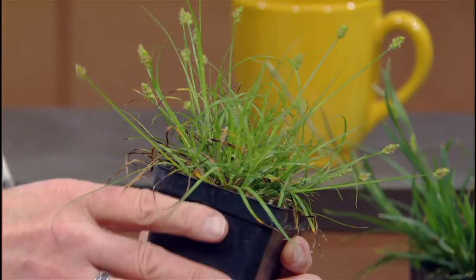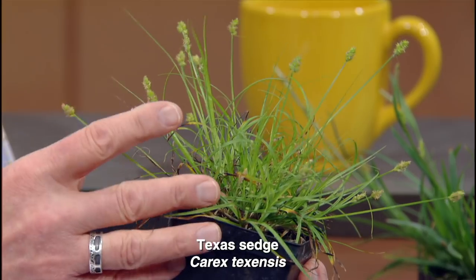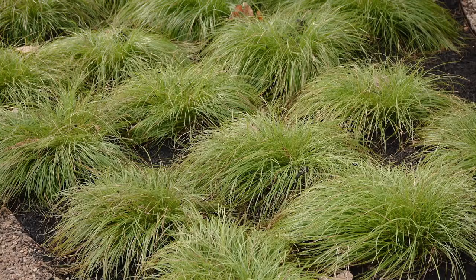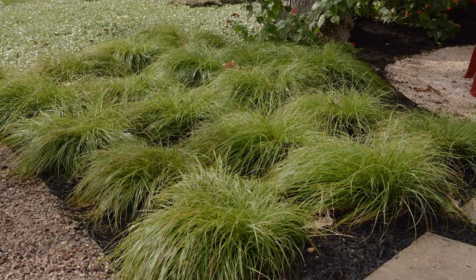I'm holding one — this is a Texas sedge, and I love the color of this plant. It's a really good plant for a fairly shady garden or even part sun. I've seen it in full sun and it'll do okay as long as the soils are deep enough and you get enough moisture. It makes a nice ground cover. It's kind of clumpy, and I like to use it instead of monkey grass because of that clumpy look — you can use it to line a bed or a sidewalk. Much more interesting.